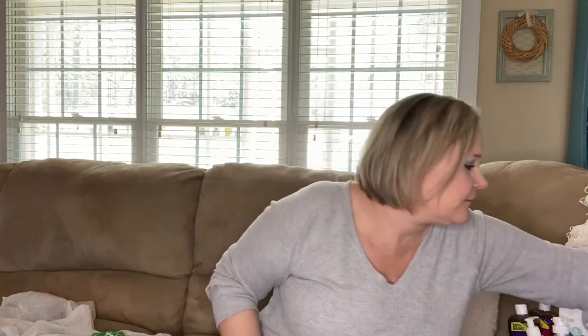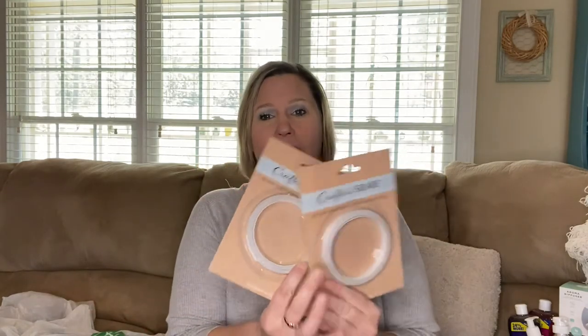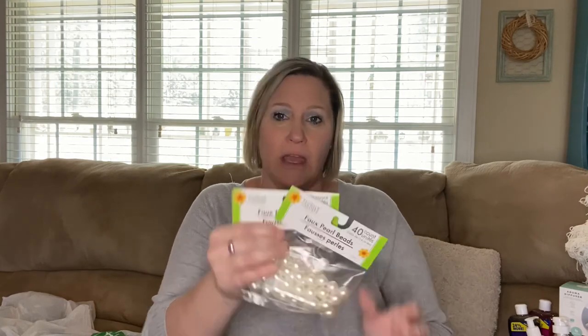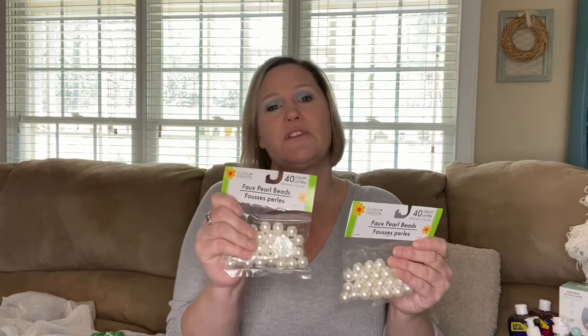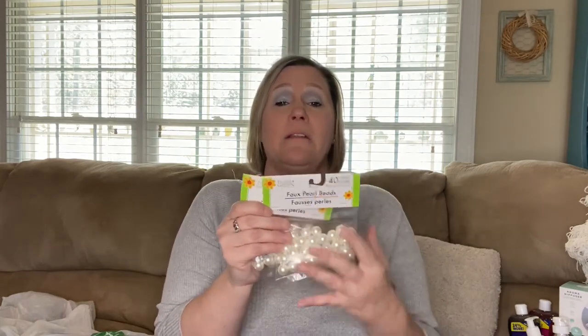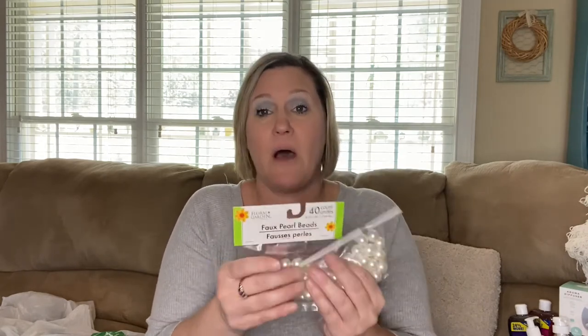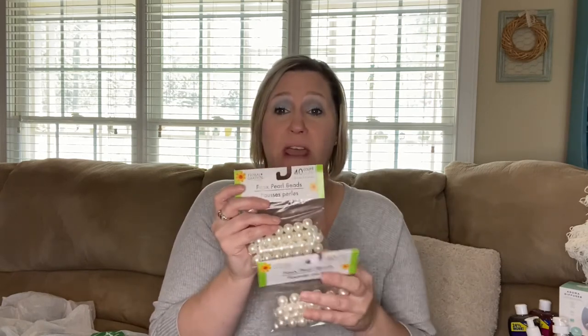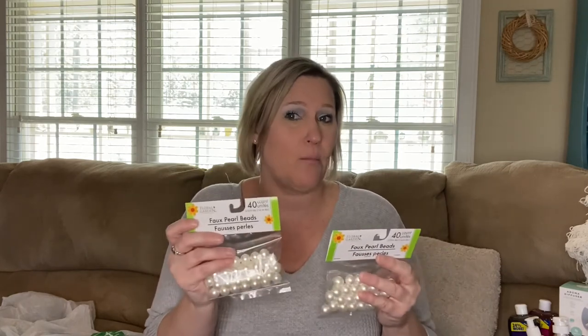I found double-sided tape — I heard it works really good for crafting and DIYs, so I grabbed two of those. I also found only two packs of the 40-count faux pearls. I'm not using them as pearls — I'm going to paint them so they look more like wood beads. I saw on Facebook where someone had painted these and they looked like wood beads rather than pearls. I use beads for my three-tier tray.